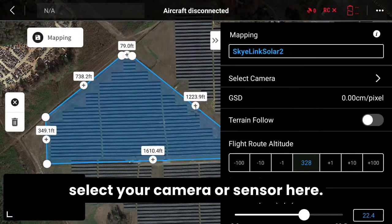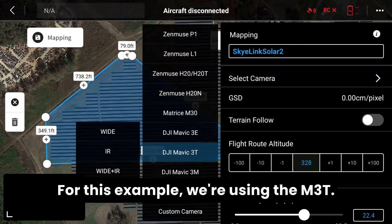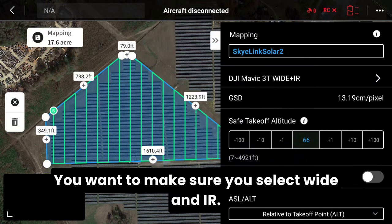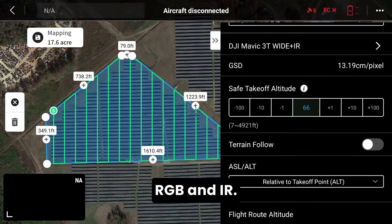Next, go ahead and select your camera or sensor. For this example we're using the M3T. You want to make sure you select Wide and IR — it's very important to do both RGB and IR.